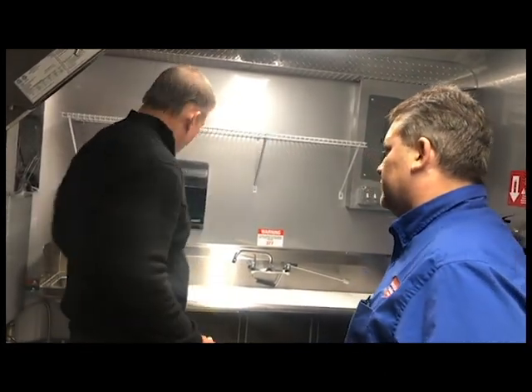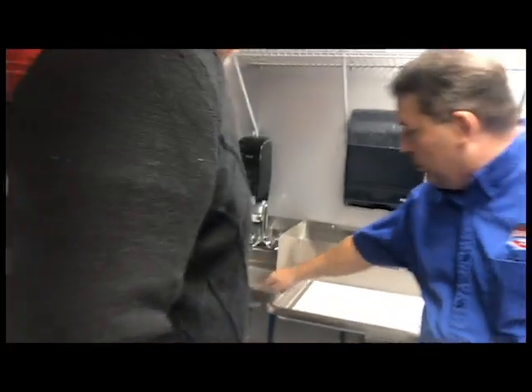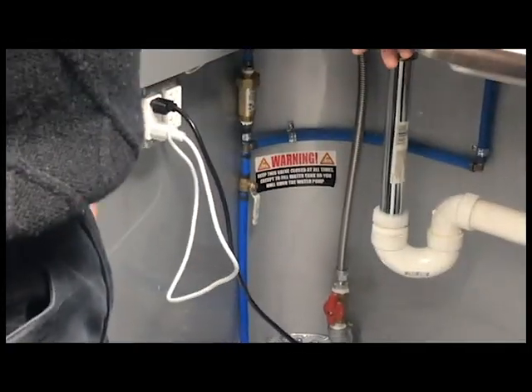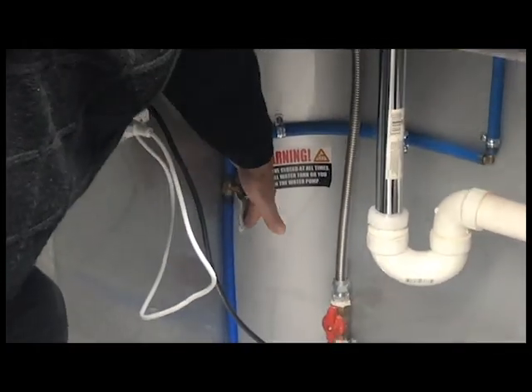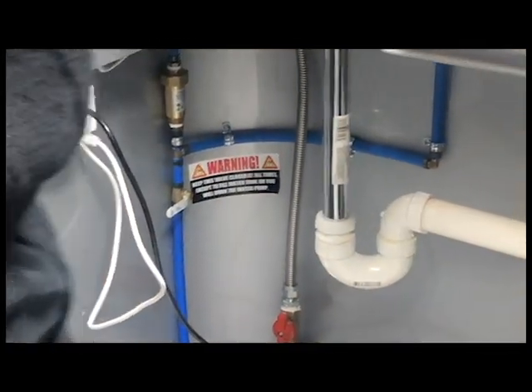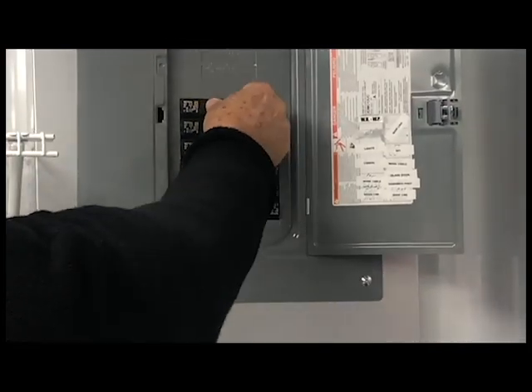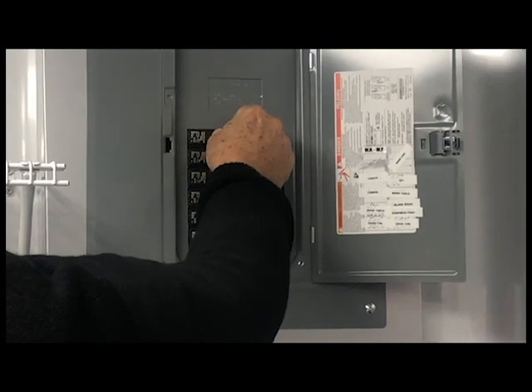Now that we've turned off the switch to the water pump and water heater and filled the tank with water, what's next? The next thing you want to do is come back inside and close the valve to the tank, because the pump will not operate if that valve is open. Take it and turn it back so it's horizontal — now that valve is closed. Then come over and give it some power by switching on the water heater and water pump breaker. Did you hear that little grunt? That means it's primed and ready to run.